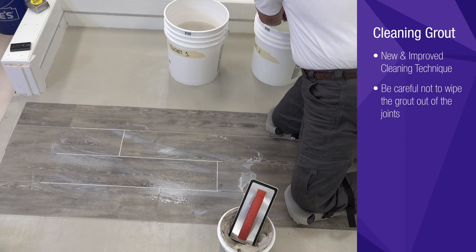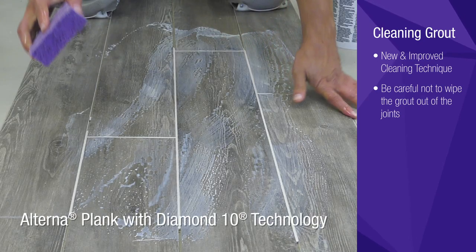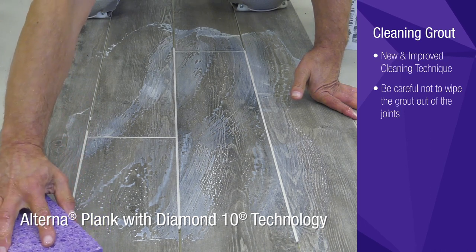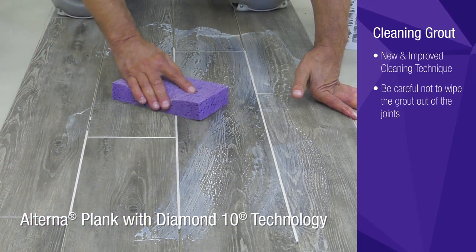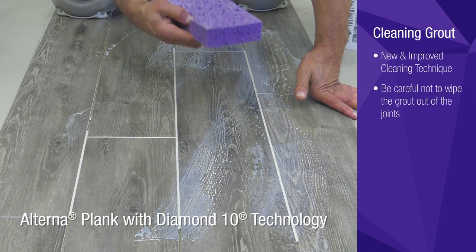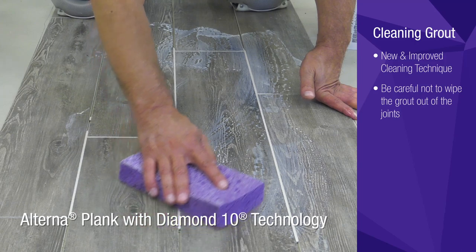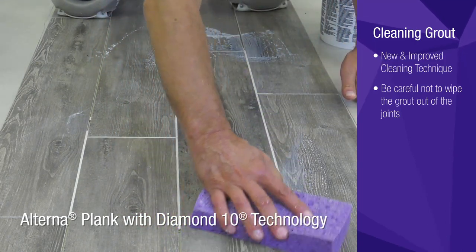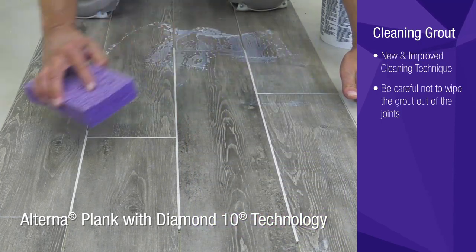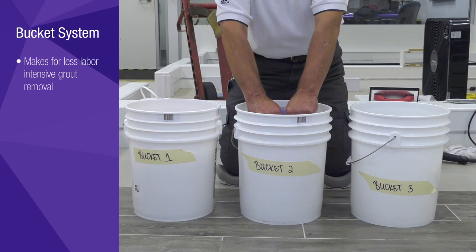When the majority of grout has been removed from the surface, take a clean damp sponge and slowly wipe diagonally to remove the remaining grout residue and water. Hold the sponge flat and make only one to two passes with the sponge on the first side, then flip it over and make one to two passes with the opposite side before rinsing it out. This method makes for a more efficient and easier removal of the grout.